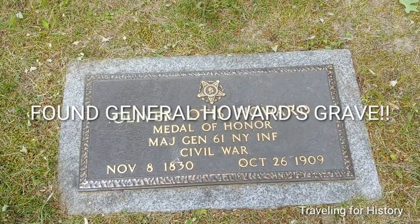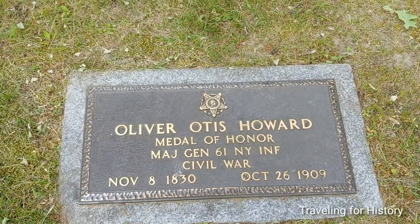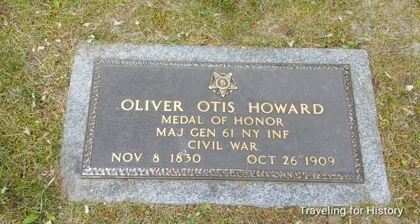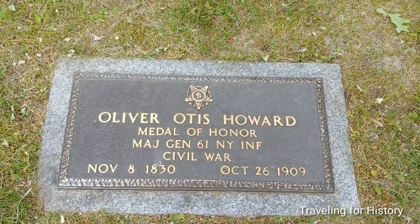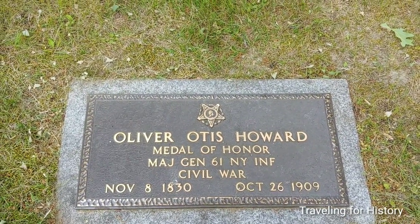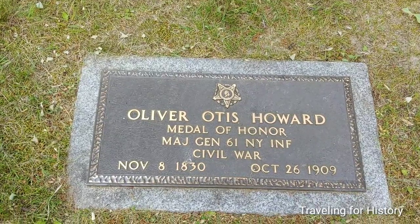Good afternoon everyone, this is Patricia and I'm traveling for history. I finally found him with the help of a friend. We're here today at Lakeview Cemetery in Burlington, Vermont — and a little Google, a little friend, a little searching, a lot of searching actually. This is my seventh try trying to find this guy.